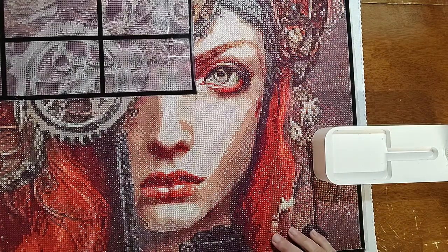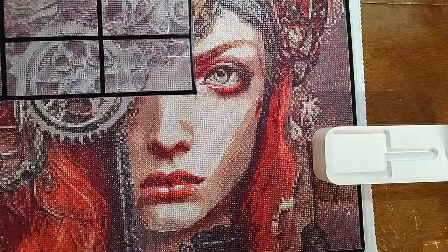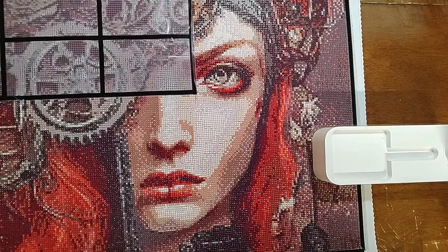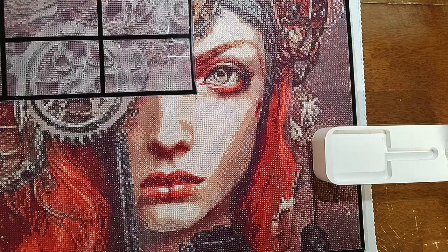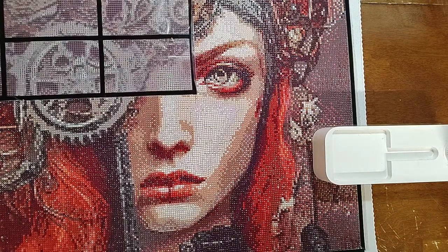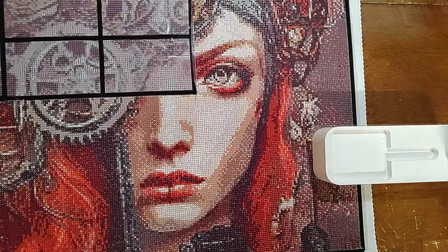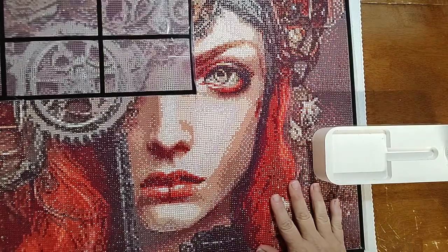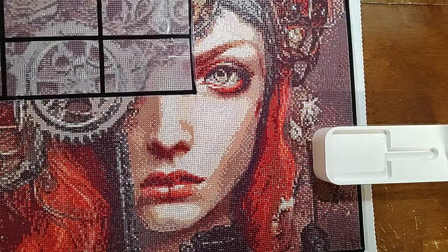Is anyone else as impressed as I am with Clarissa? I also have the Steampunk Mad Hatter and then the Aries by Esch Creative from Pam Diamond Paintings, so I'm so excited. I was going to hold off on the Steampunk Mad Hatter until January for the Alice in a Winterland event with Life of Lindsey, but I don't know if I'll be able to hold off. Her portraits are just so, so good.